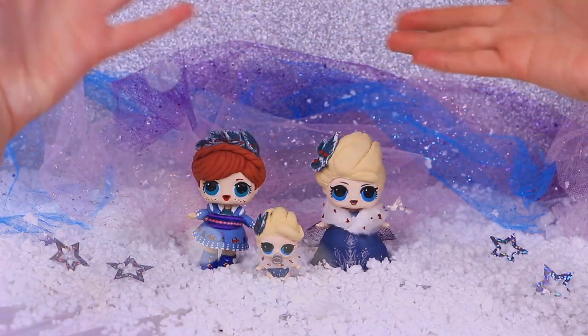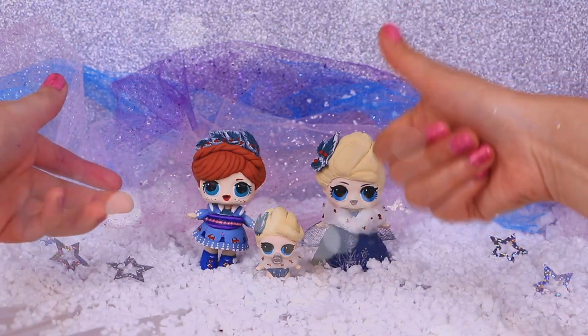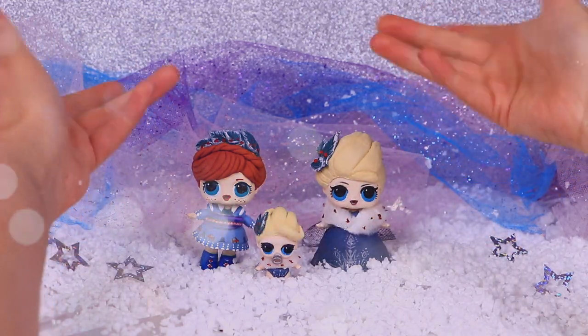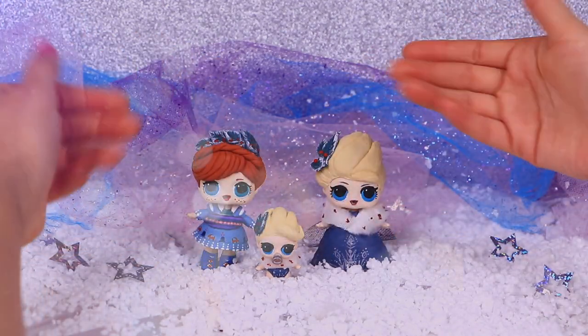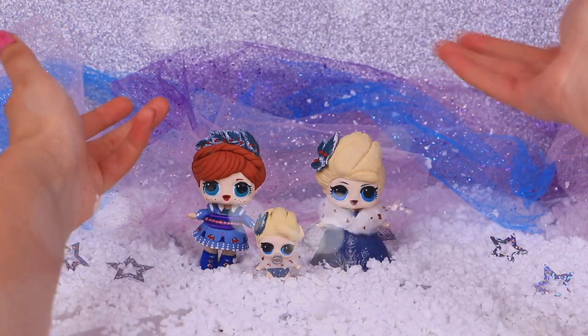This is the final look of our LOL dolls, guys! We had so much fun doing these transformations! I think we did a great job modeling their hairstyles, and I love how the little details on the belts look! Leave in the comments below what was your favorite doll! Did you like the trailer of Olaf's Frozen Adventure? We are super excited because very soon we'll be able to finally see the complete short film!